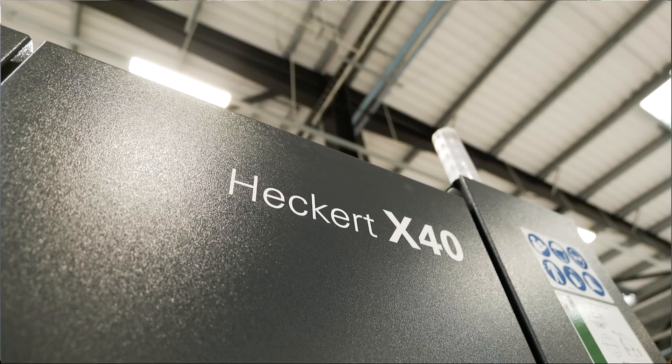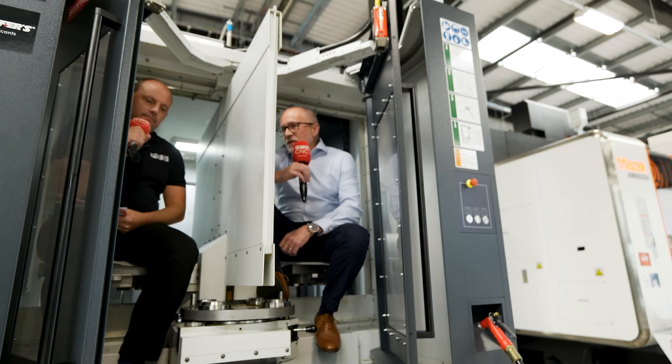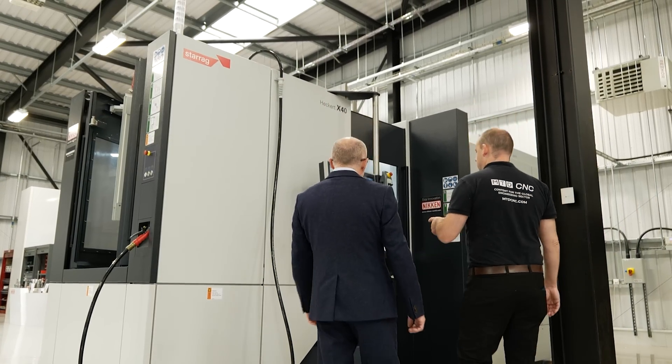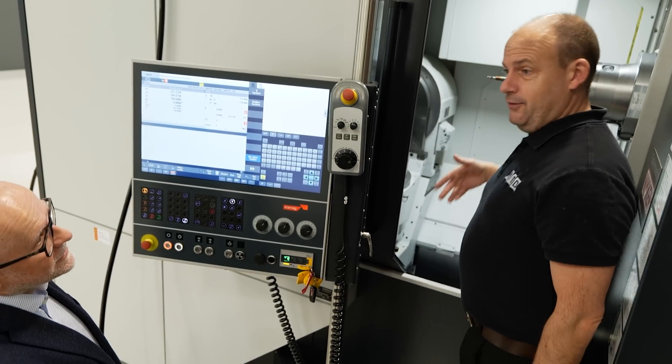We've been focusing on this over the last couple of days. It's going to be a popular seller for you, isn't it? This is the new compact range - the smallest machine in the compact range, though there's plenty of room in here. This is an output from listening to customers. We went to the market and said, what could we do better if we were going to introduce a new machine? It's a more compact footprint, with more options available - a lot of choice on spindles, power, torque, speed, and table options.